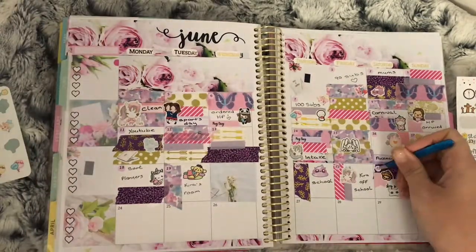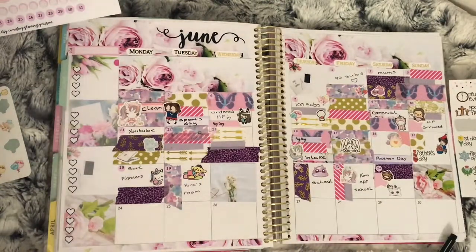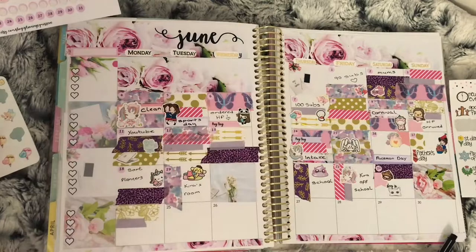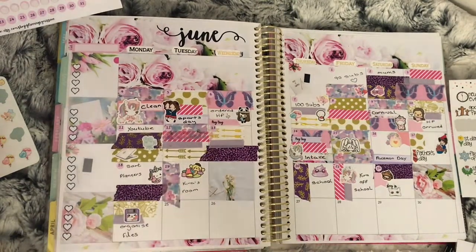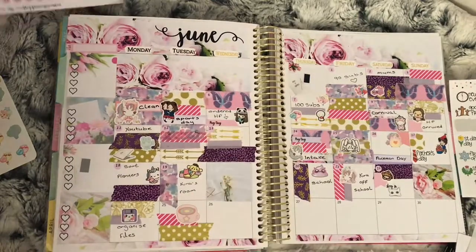On the 24th I just used a full box sticker again. On the 25th I used a floppy disk sticker from Fluffy Mario Designs to mark that I wanted to organize some files on my computer. On the 26th I used a big coffee sticker from My Friend Mochi to mark that I was going to have a coffee catch-up with my mom, as I hadn't seen her for about a week.